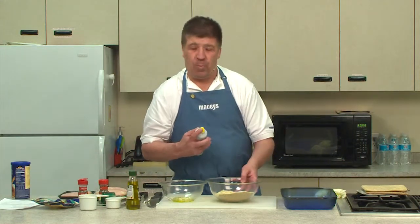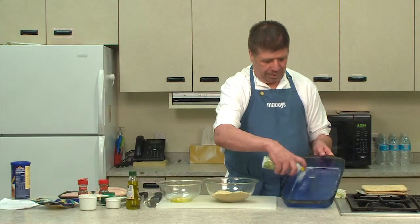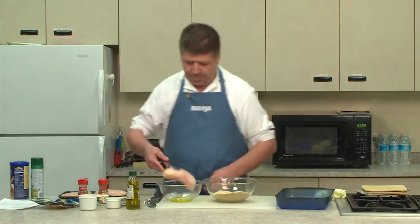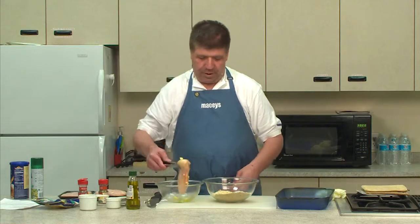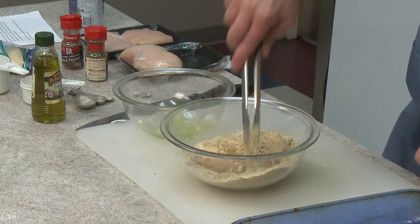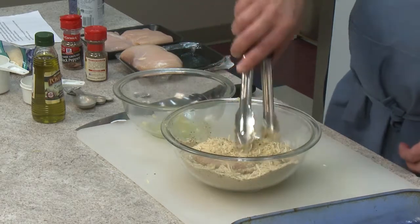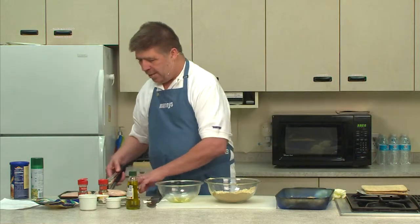Of course, you also spread your pan with olive oil — my favorite ingredient. Then you take the chicken, dip it in there, coat it, then do it in the dry ingredients. Place it there so it's nice and coated — all covered in Parmesan cheese, basil, ground pepper, and bread crumbs. Then you place it into the pan and repeat this with each chicken breast.